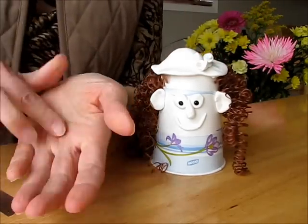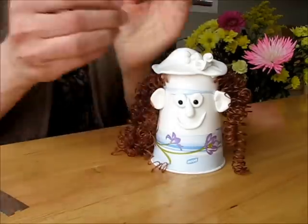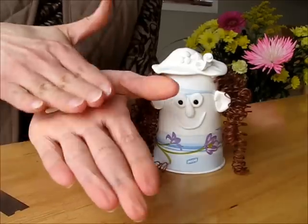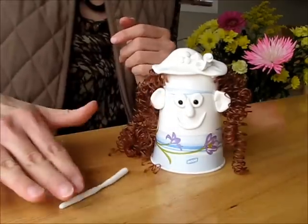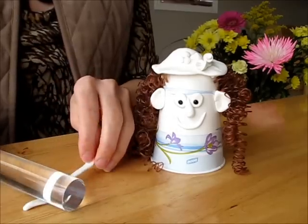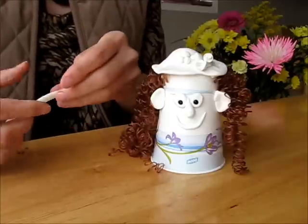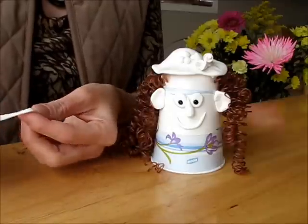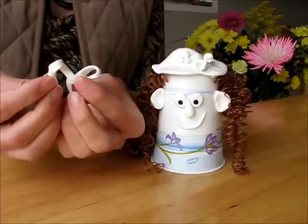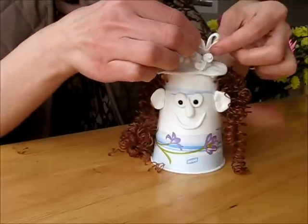So three little balls to add more to the decoration. And let's make a bow for the head. This is the first loop and the second loop — looks like a bow. Attach it to the head.